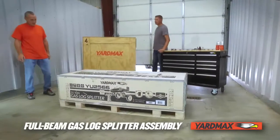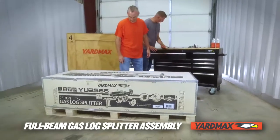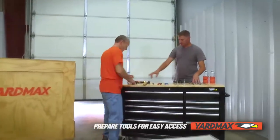Assembling your Yardmax full beam gas log splitter is a simple project. Follow these instructions and reference your manual. The process is the same for all models of Yardmax full beam gas log splitters.